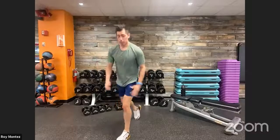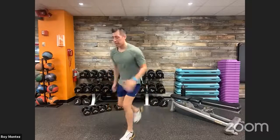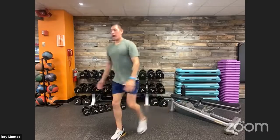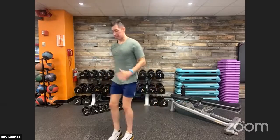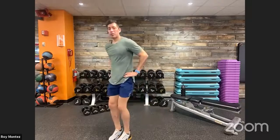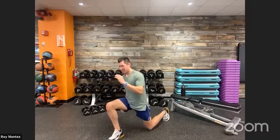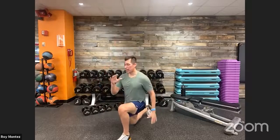Good job, team! Stand up nice and proud — reverse lunges coming up in 10 seconds. Start off with a nice quick tempo. I like to go opposite knee to opposite hand, just like running. Keep that chest up, nice strong movements. Some people like to put their hands on their hips if that's comfortable. That rear knee hovers right above the floor.